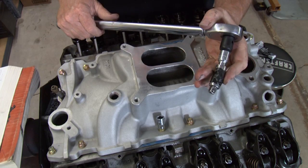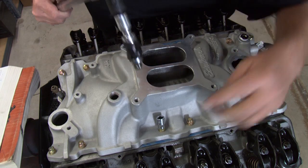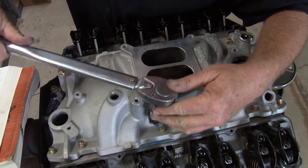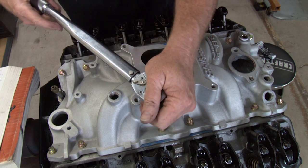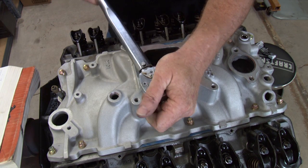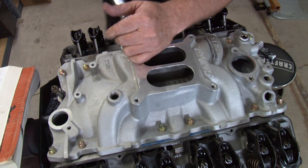Okay, we're ready to torque this intake manifold down. We're going to start on number one and the number one bolt will be on this back corner in the middle. And we're going to take it down to 22 and go halfway on the torque value. That's number one. I'm going to cross over to the other side.